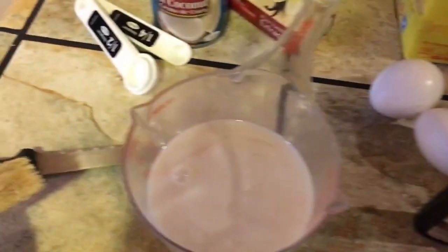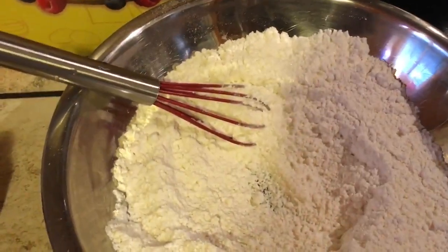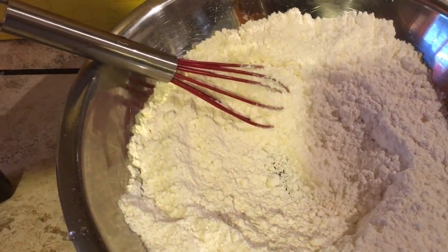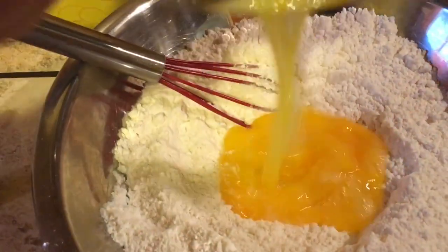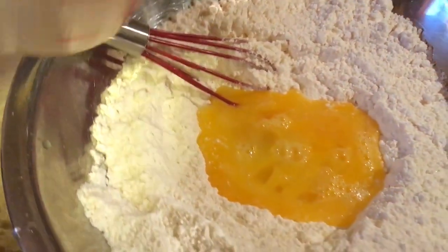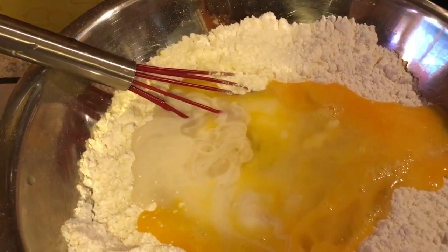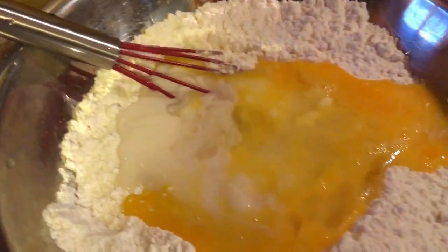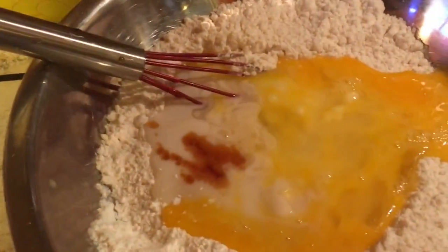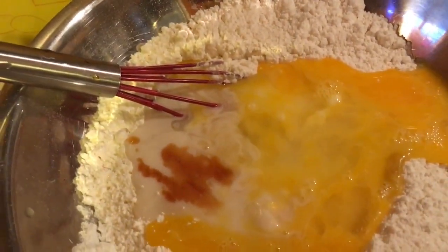Then we'll mix our liquid ingredients together. You can also strain this, but I just mixed it well. Add in the eggs, the coconut milk, and some vanilla extract, and just mix it well.